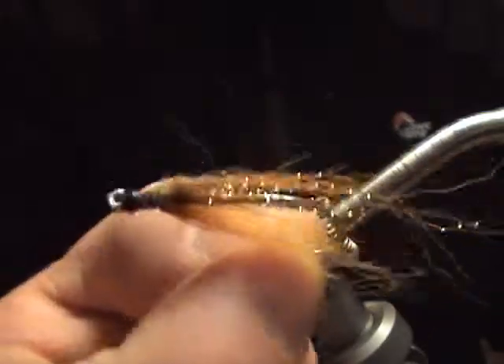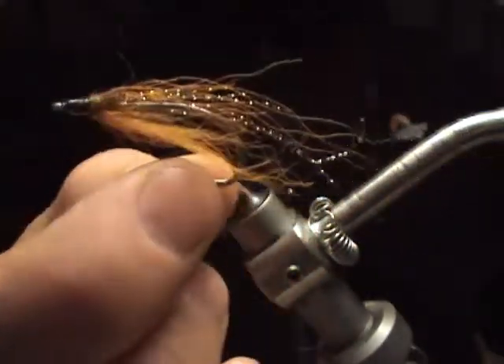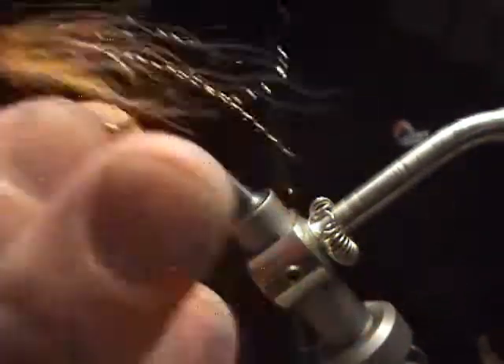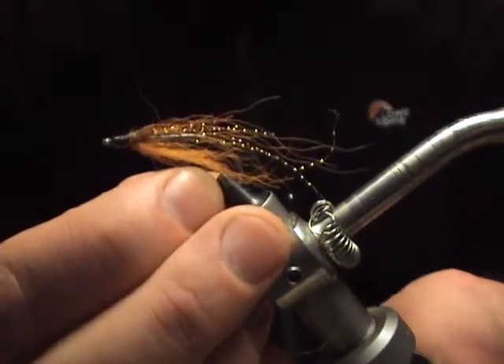This is the desperation fly. If you put this on, you're really targeting small guys. You don't even have to do anything with it — just leave it in the water. Someone will come along and give this guy a ride, I guarantee you.